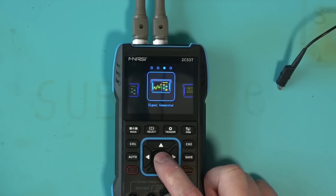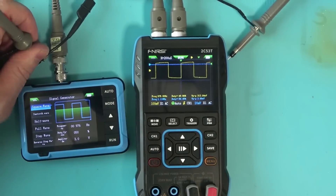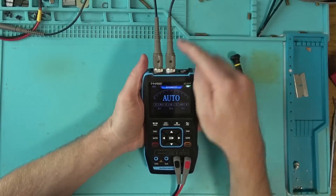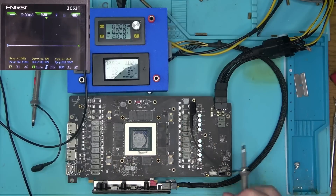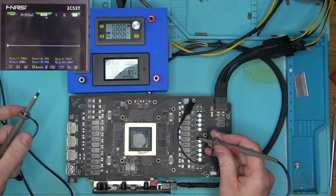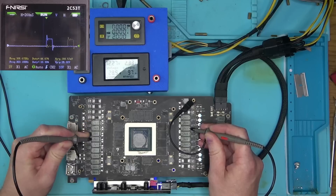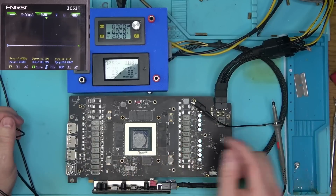Both of them are equally equipped with a signal generator, so we can play around and see how they respond. The bigger unit uses a standard probe connector and has two channels. Two channels is very useful for determining the firing order for multi-phase controllers — if for any reason you have to disable one or more phases, you want to know in which order they fire up, and this scope will help you do just that.